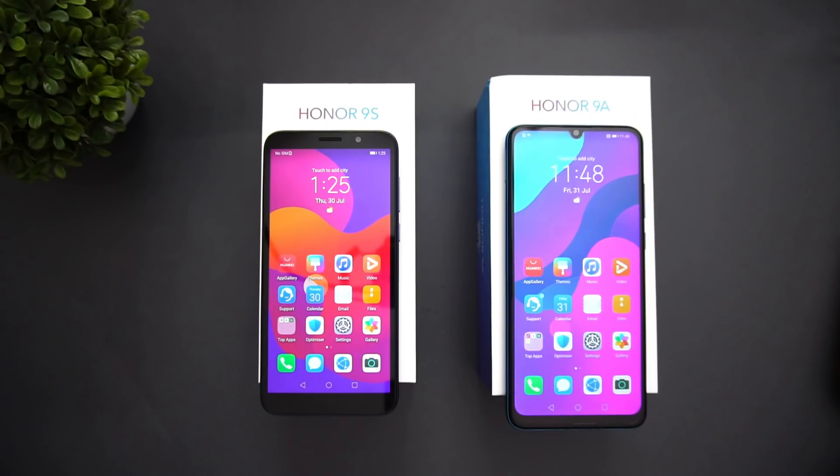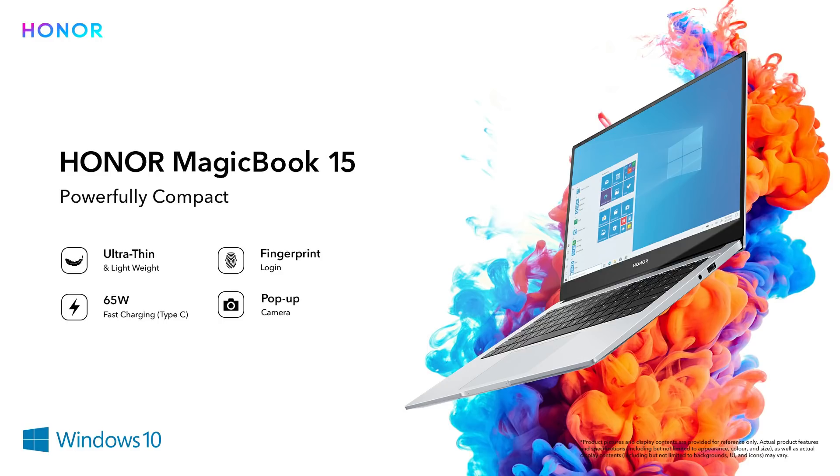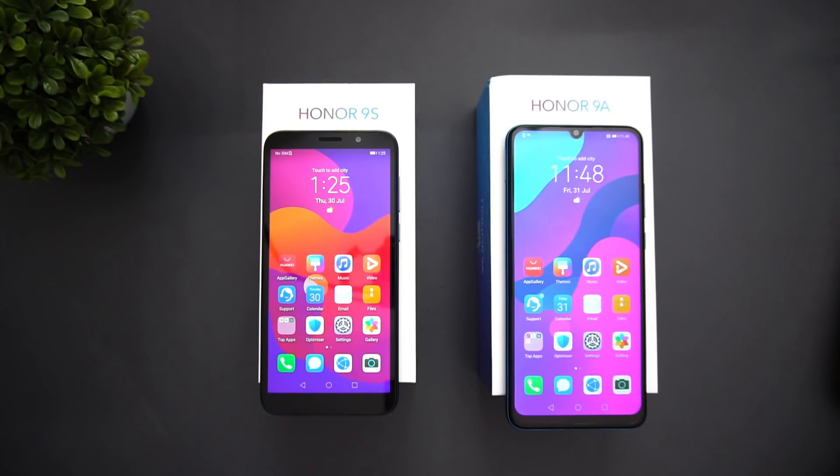Along with these two devices, Honor has also launched the Honor MagicBook 15 laptop — a powerful laptop with an AMD Ryzen 5 CPU, ultra-thin and lightweight build, fingerprint scanner, pop-up camera, and 65W fast charging, running on Windows 10. You can get more details from the Honor website. That's the unboxing and hands-on with the Honor 9S and Honor 9A — hope you enjoyed this video. Do hit that like button and subscribe for more videos. Thanks for watching!